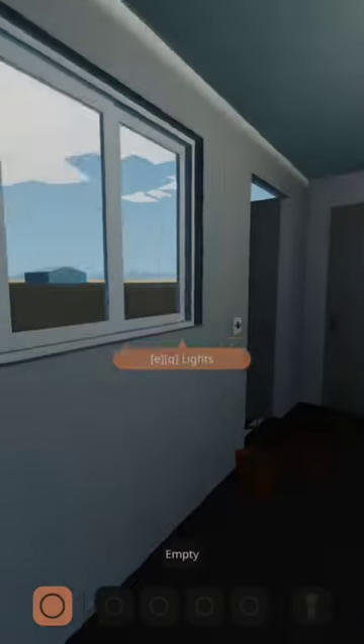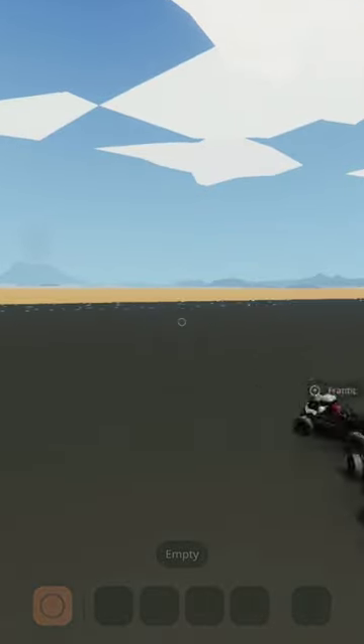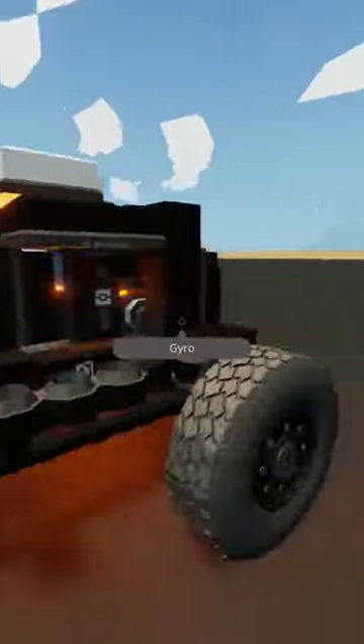We are looking at the ZE Wheel Steering Controller by Urine Wins. Why are you laughing? Oh my gosh. It's just... I don't know. This ain't it.